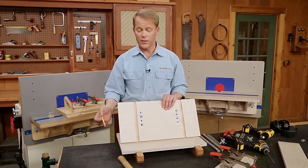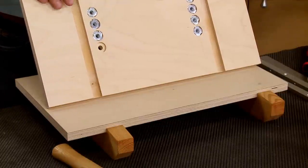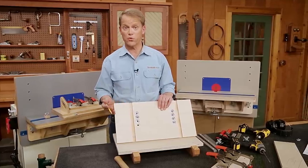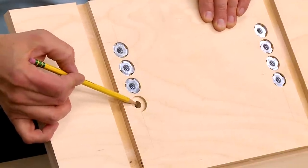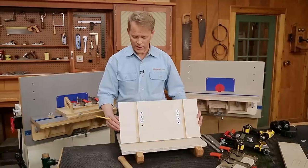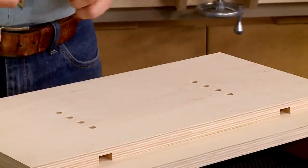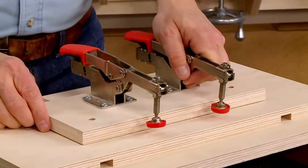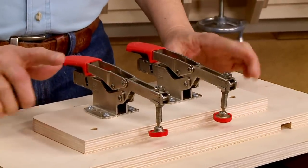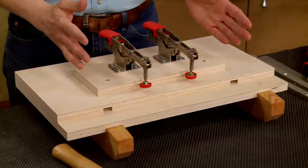Taking care of the dados at the table saw was only part of the work on this top piece — I also needed to make a quick stop at the drill press. There I drilled a series of counterbores and through holes that house a set of T-nuts, creating a series of adjustment holes on the top of the jig. These are used in conjunction with the clamp plate, which is just a piece of plywood with two clamps attached to it.